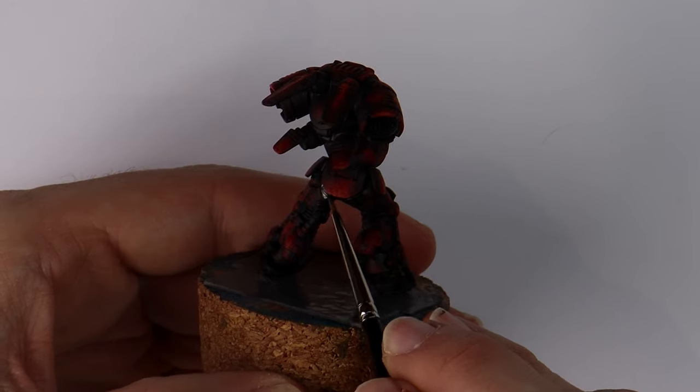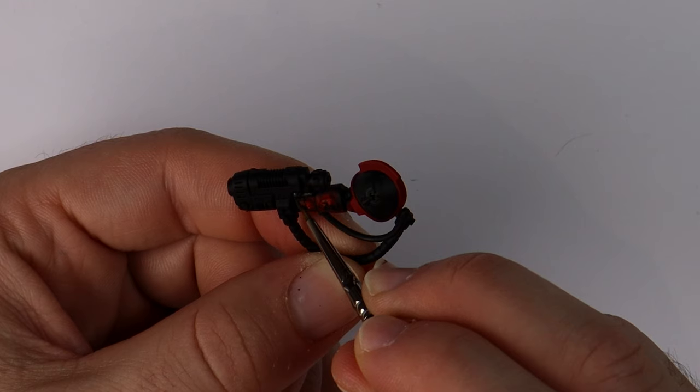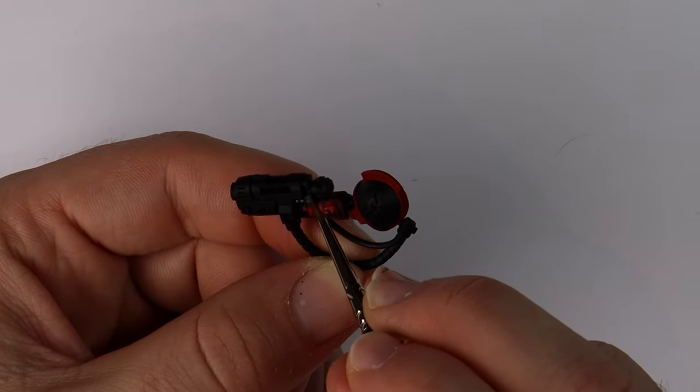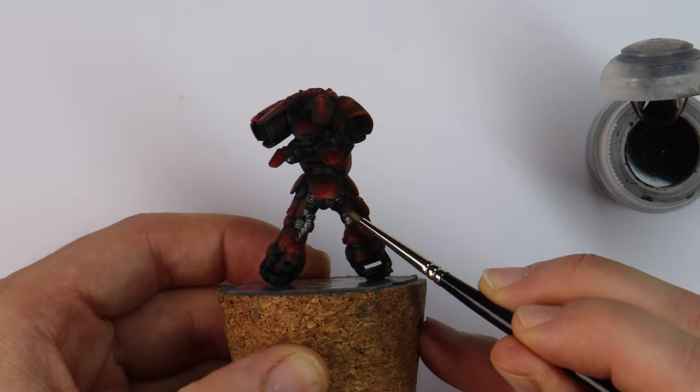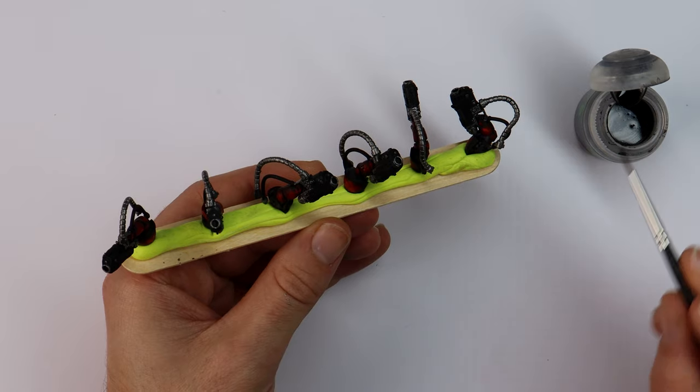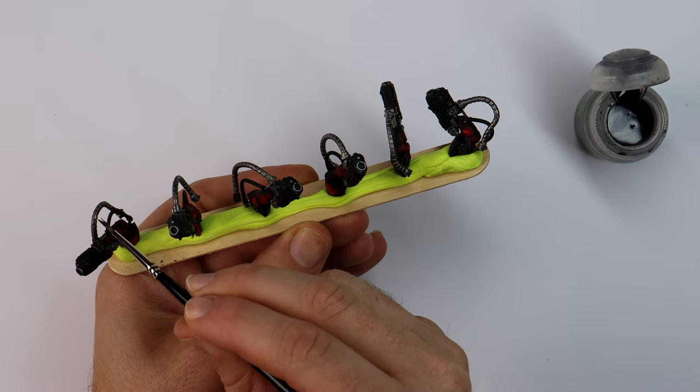Metallics will be simple and dark, using Lead Belcher as the base and then a coat of Nuln Oil over the top. When I'm painting squads I work on an assembly line for efficiency — picking one colour and painting it on each model in the squad before moving on to the next colour.